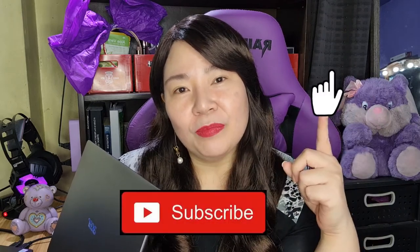And to those who are new to my channel, please don't forget to subscribe and click on the notification bell for new videos. Bye!